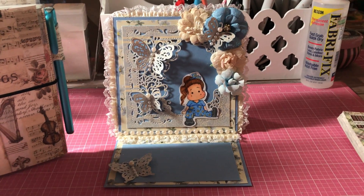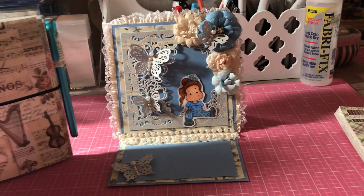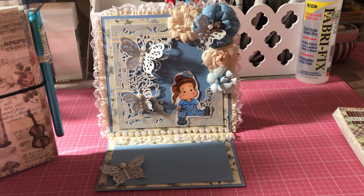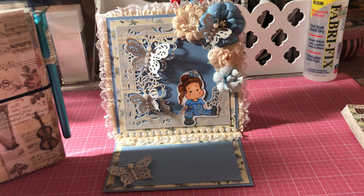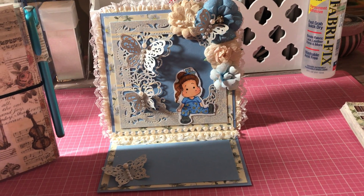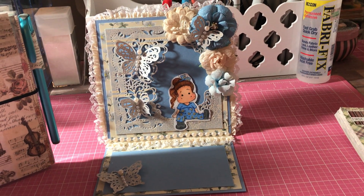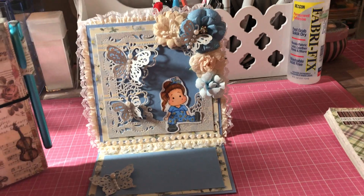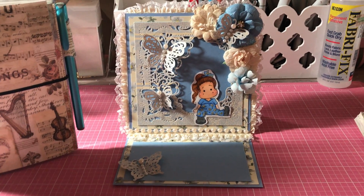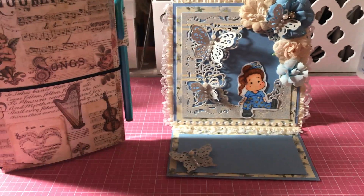So those are my two project shares. I'll put the Crafter's Companion website link in the description box, as well as the rubber buggy website. Sorry guys. So let's get on with the rest of the video with the haul.